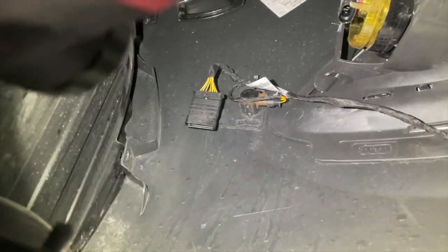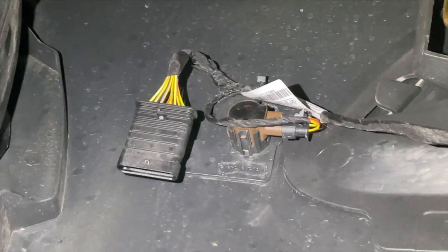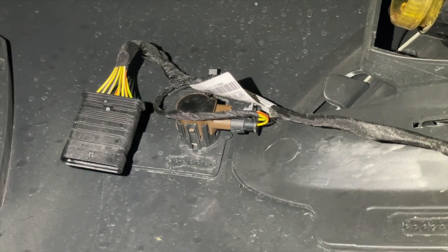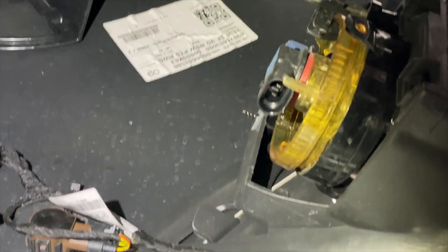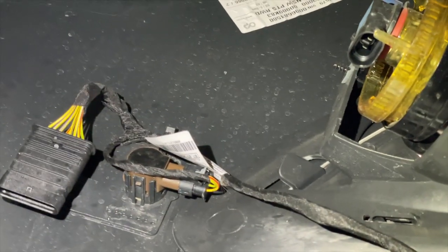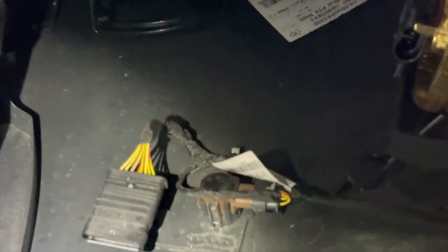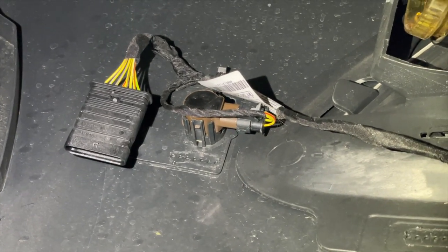We're heading under the van on the driver's side of the front bumper. Right there is the fog light connector — it looks like it has about ten wires going into it. To the right of it you can see the brown parking sensor that we're going to undo. Now what's weird is this van has fog lights, but there's no wire there. I don't know why — it looks like factory fog lights. I'm going to take this sensor loom out and show you how that goes.